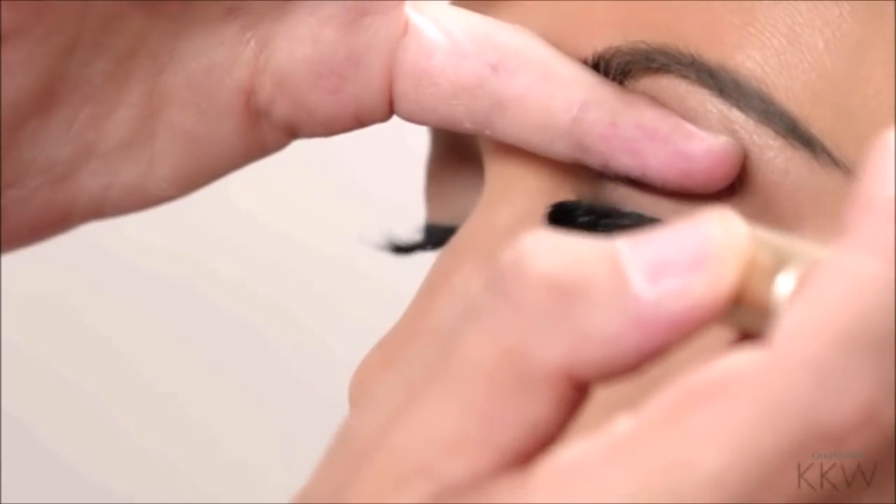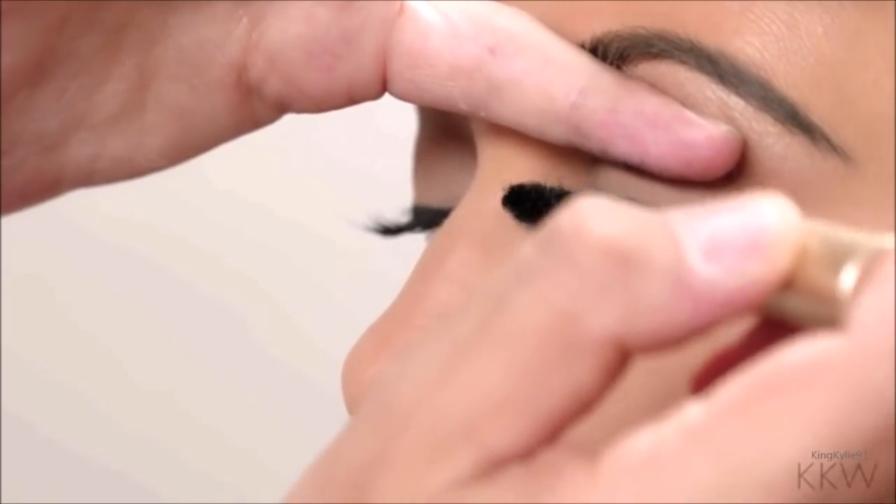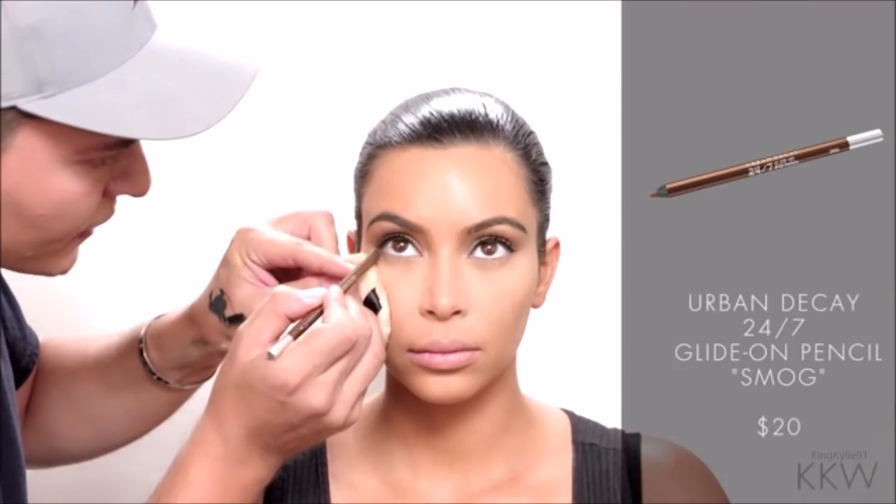I'm going to softly line the bottom of her eyes now, very close to the lash line. I don't want it to be too thick.